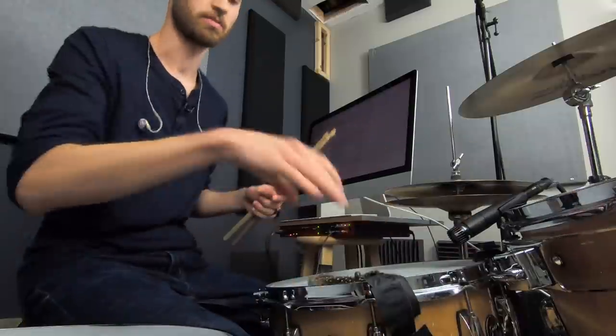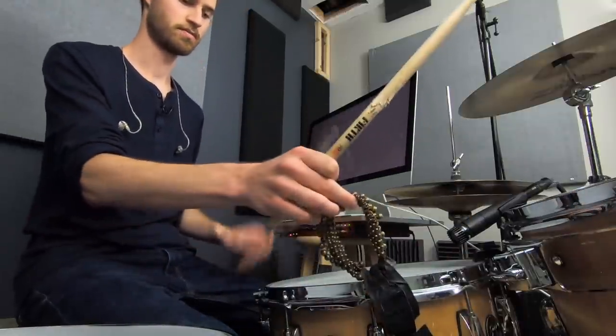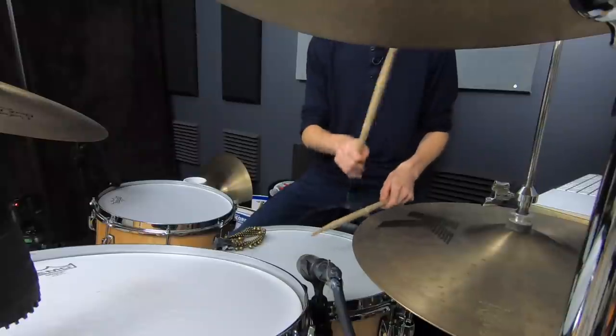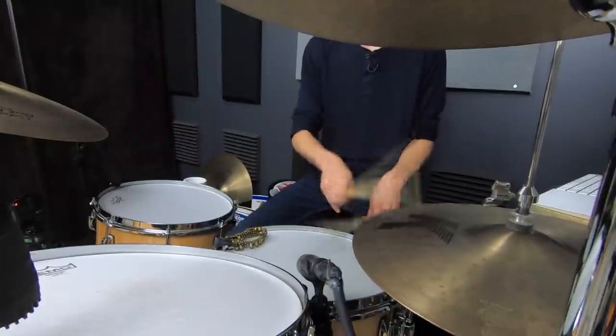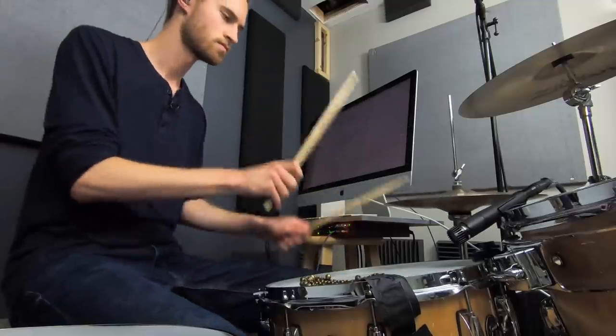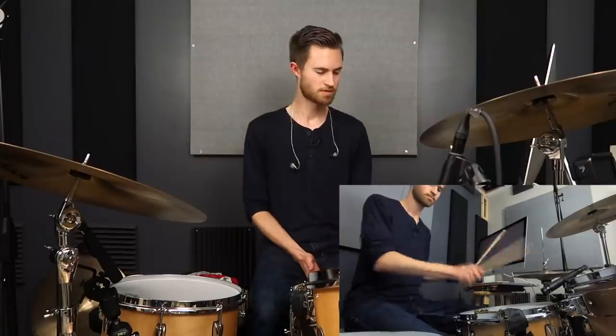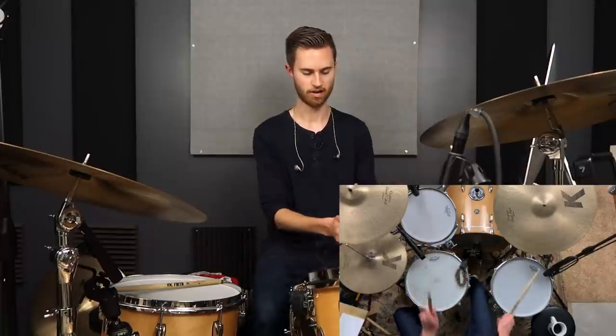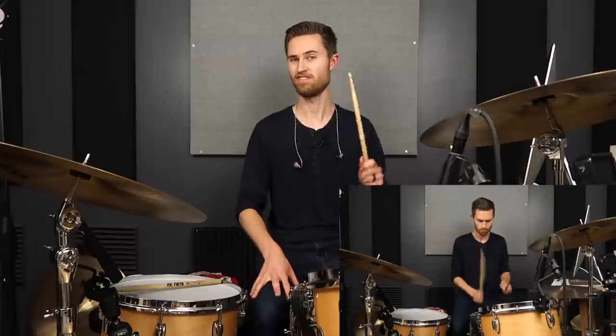Sometimes on recordings you'll hear dead-center backbeats but then rim shots suddenly appear on fills so the fill really punches through. Then flip the snares on, take the muffling off, maybe put something back on to kill a little bit of the ring — though the ring sounds really nice when the drum is tuned higher, so that's total personal preference. Then just play a groove. Start off with something really basic so you can focus on those rim shots. It can be harder to tell if you're playing rim shots when the snares are on, so that's why you want to make the mental connection between sound and feel when snares are off.